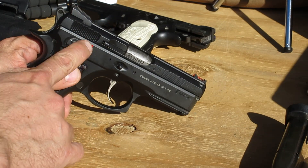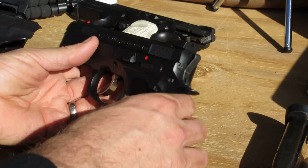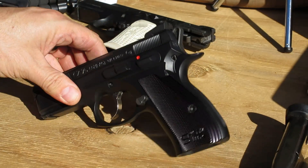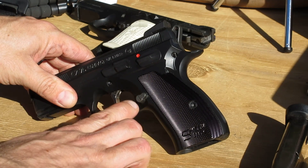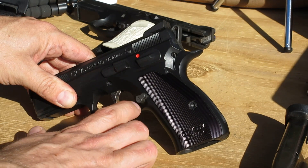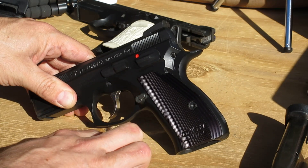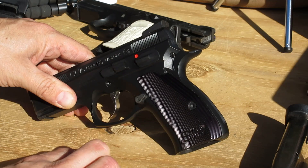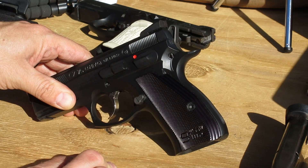Another nice feature — if you are a safety fan — there are ambidextrous Shadow thin safeties. On this side of the pistol we've got an extended Shadow mag release. That's great for competition; I really like it. It reminded me I probably want it on my carry gun too, though a lot of people may not like that on a carry gun. But I don't have a problem dumping mags.